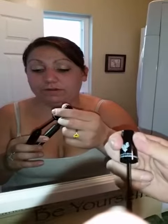Here's a demonstration for the Younique Moonstruck 3D Fiber Lashes — simple to use and it really works. First, apply the transparent gel, then apply the natural fibers as thick as you want them.